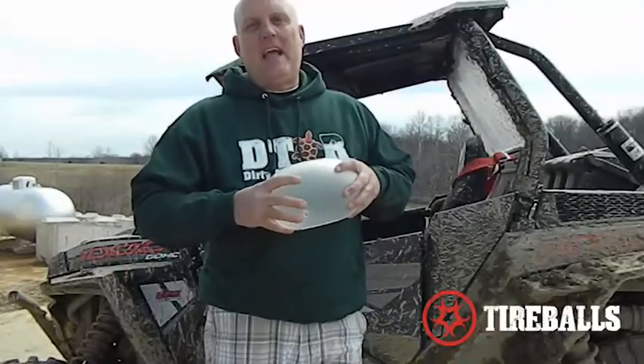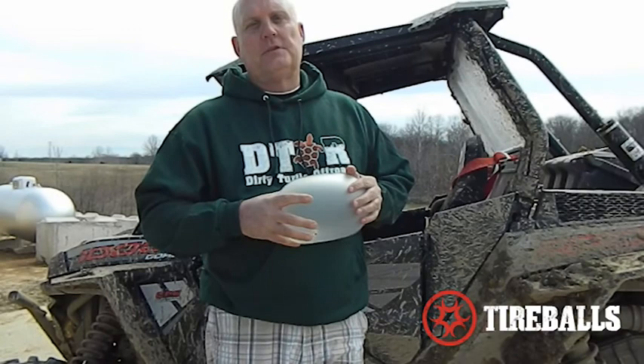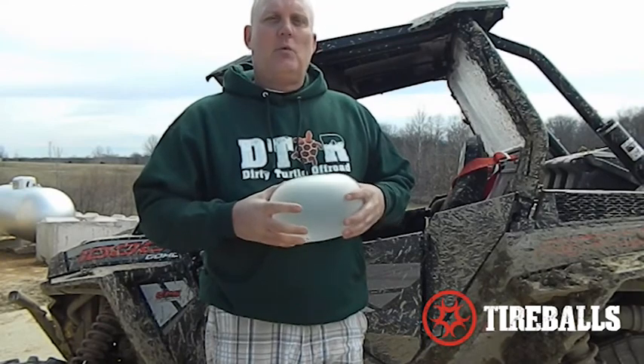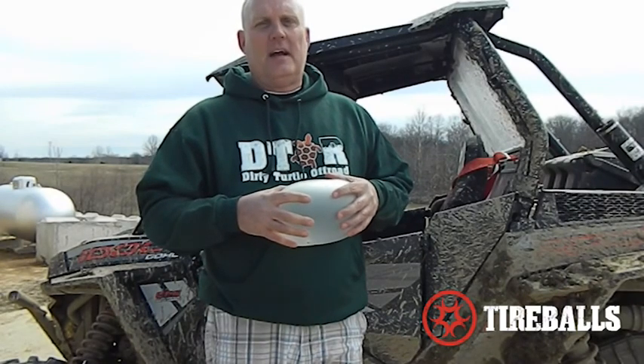I hope you enjoyed today's recap of what we're capable of doing with four tires flat on M-Razor, tackling some of the most harsh terrain the Dirty Turtle has to offer. To give you a better idea of what our product does, we're going to provide installation instructions showing how the product is installed inside the tire.